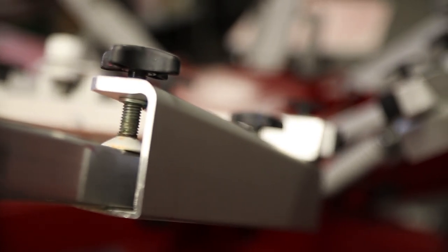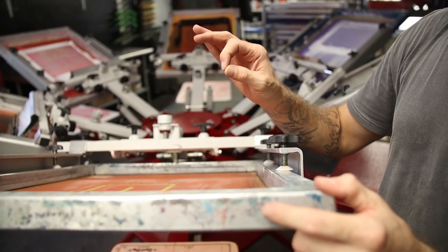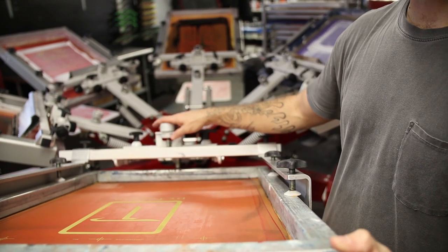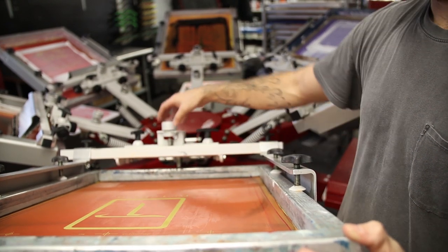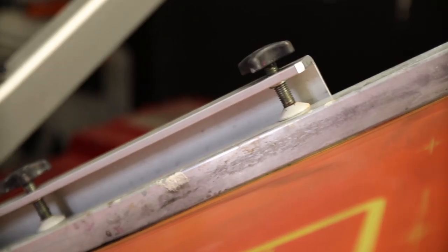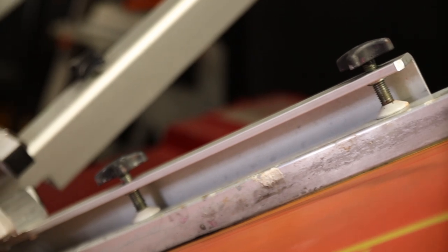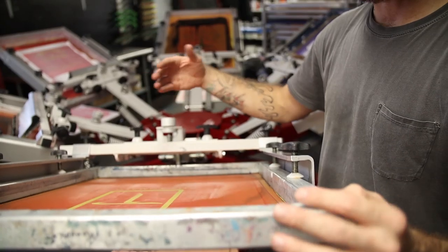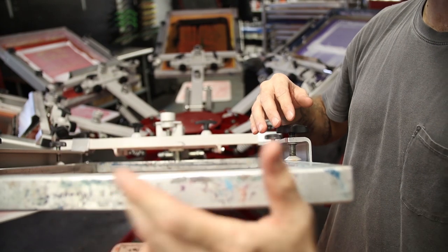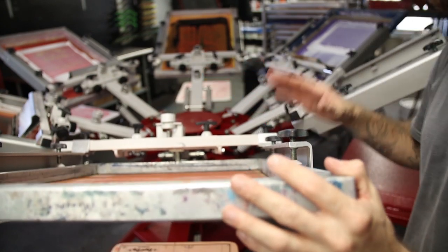The first part of the printheads I want to talk about is the screen clamps. When it comes to screen arms, I have a preference for side clamps as opposed to rear clamps. The reason I like side clamps is that once you've set your off-contact, unless you need to make another adjustment for some technical reason, you can kind of set it and forget it. Whereas with rear clamps, a lot of times you're having to readjust the tilt of the screen and the height of the screen to make up for maybe a slightly crooked square bar.